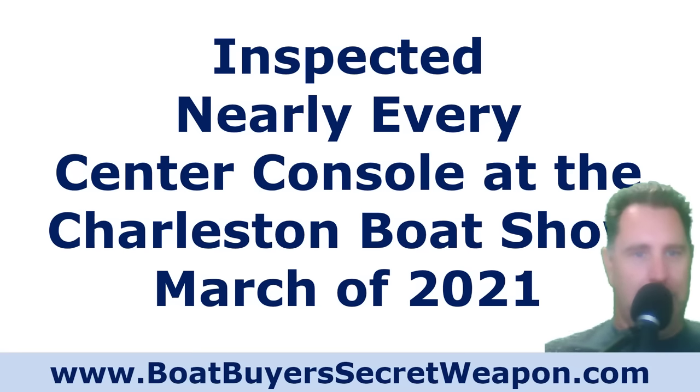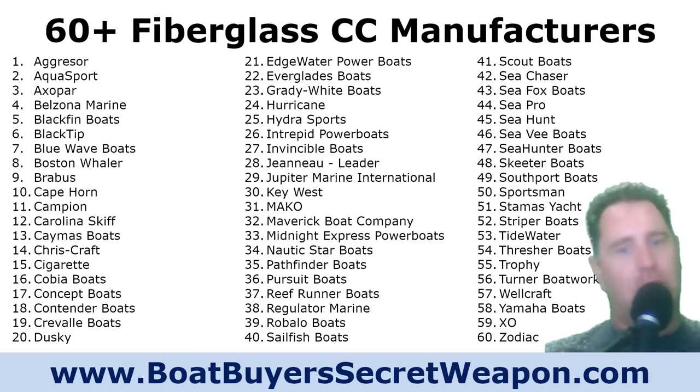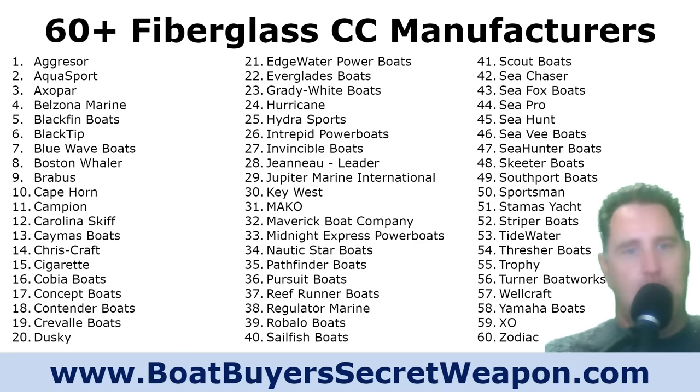In March 2021, I attended the Charleston Boat Show, one of the few boat shows that was around in our area. I spent about eight hours looking at every center console there. The show has an indoor section and an outdoor section. I inspected every boat in the huge indoor expo hall. In the center console market, from my research, there are probably over 60 fiberglass center console manufacturers from A to Z.